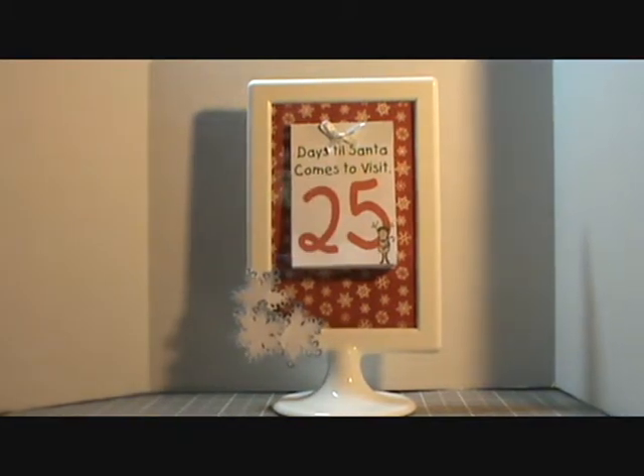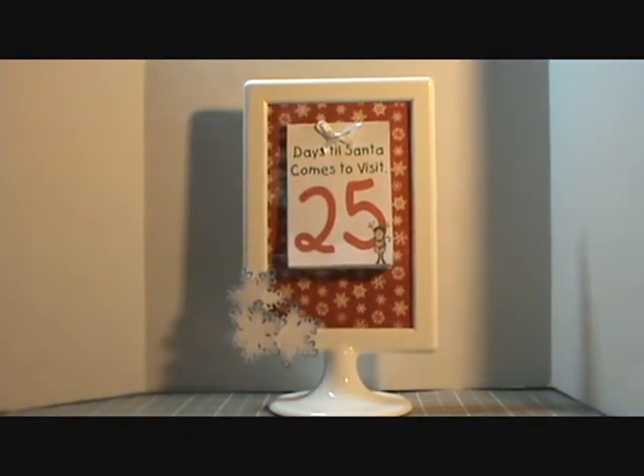Hi everybody, this is Sherry and I wanted to show you my project for Muriel, who is Miss Cooper's Coop here on YouTube. If you were the first five people to respond to a post she made with a birthday countdown calendar, she sent you one of these Ikea frames to alter in some way as a countdown calendar — whether for birthdays, which is what hers was for. I originally decided I was going to do a Christmas one, and I got working on it and thought wouldn't it be great if she could do this for other holidays.